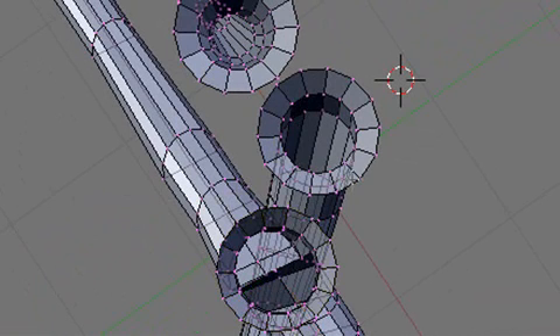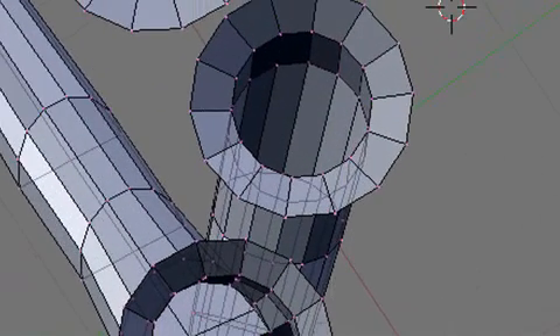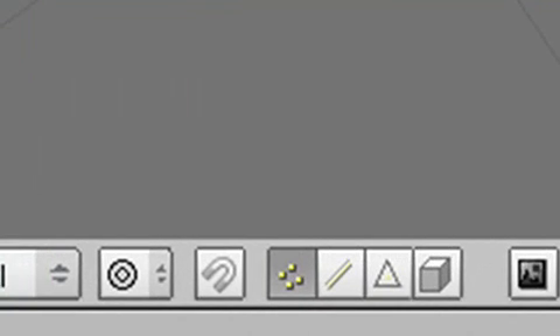I'll hit the A key to deselect what's already selected and zoom in on those two tubes. At this point I've been working with vertices, but I want to go back and start working with edges — that will make it a lot simpler to connect. I'm going to use the F key to connect. Here are the little icons for switching: vertices, edges, and faces. We're going to work with edges, and we'll work with faces in a few moments.